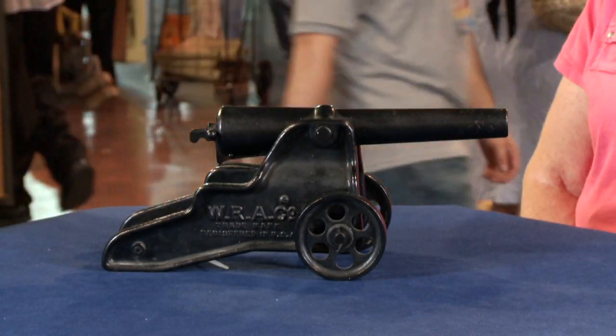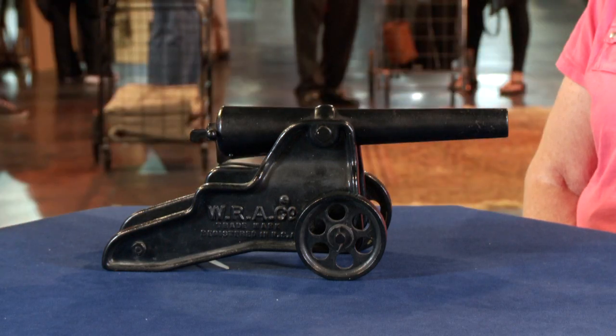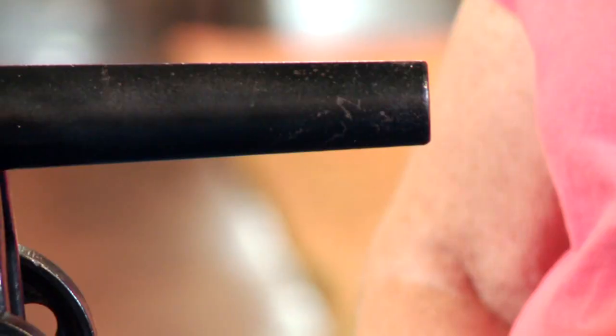I have an antique cannon that I'd like to share with you. I've been told that it was shot off by my grandfather on our farm in Maine, and it made the horse go deaf. How close was the horse at the time? I don't know that.